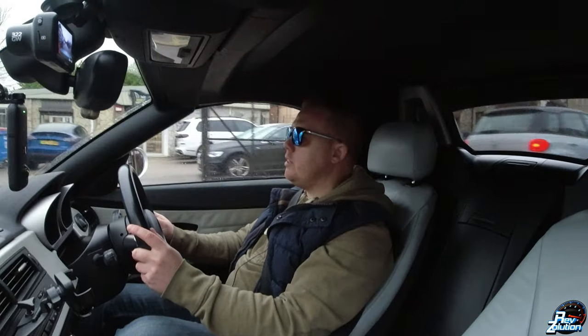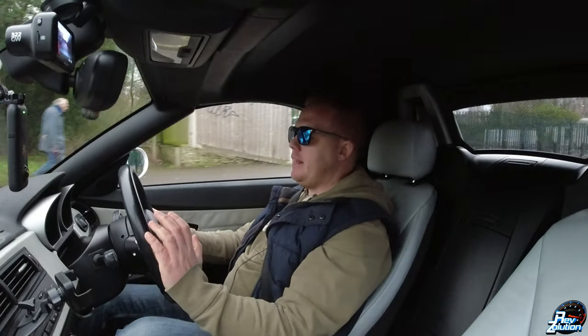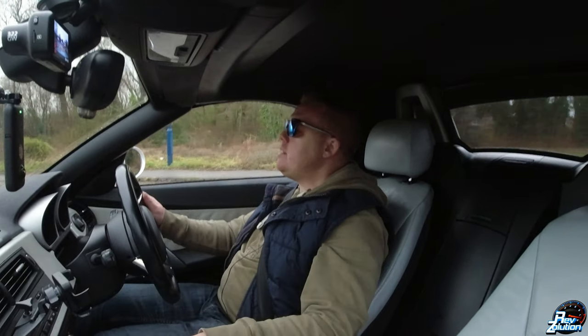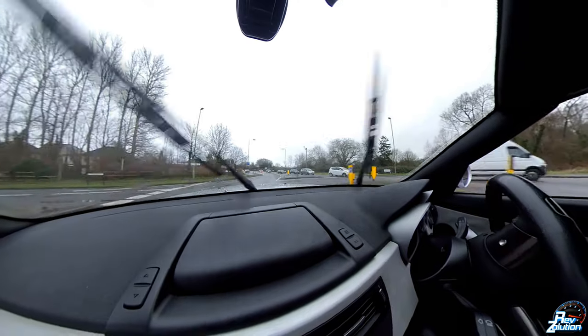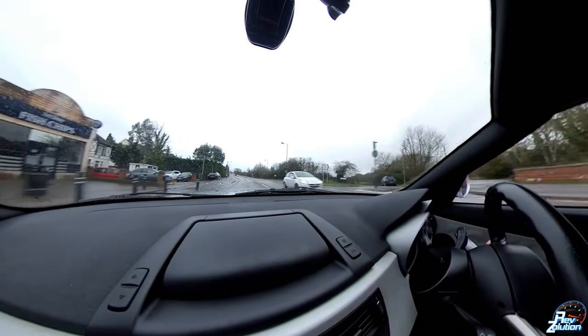Hi guys, welcome back to Rebsolution. In today's video I'm going to be getting the roof of the BMW Z4 cleaned — not a full renovation, just getting it scrubbed back and that grime off, because it's pretty green. I'll show you what it looks like — it is not a pretty roof. Who knows how long ago the roof was last cleaned, but I can imagine it wasn't any time in the recent past.